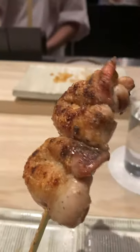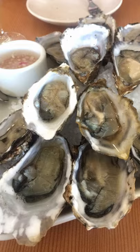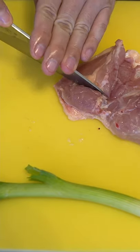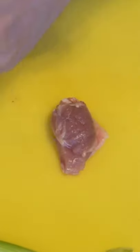This is the oyster. No, these aren't the oysters you get on the shell. Instead, it's a muscle on the thigh. This is the oyster. It ranges in size from a small grape to a nugget, depending on how big the chicken is.